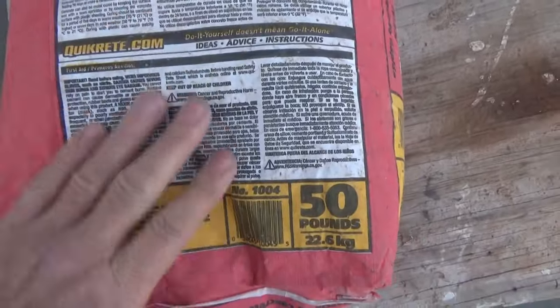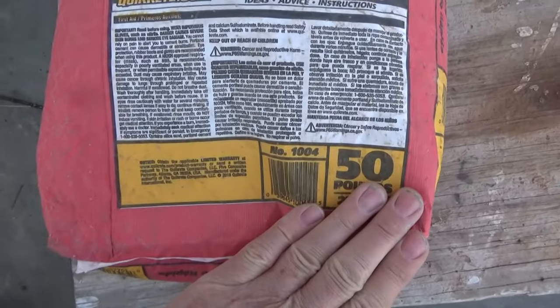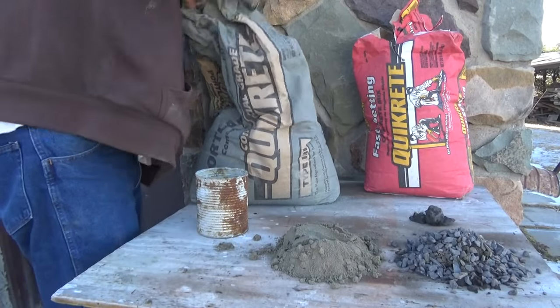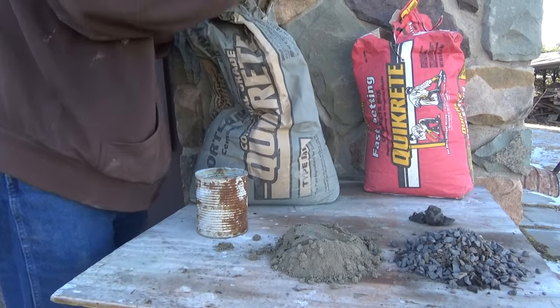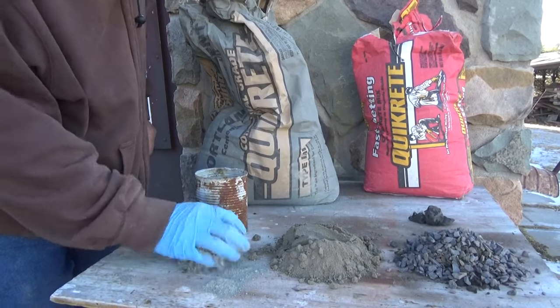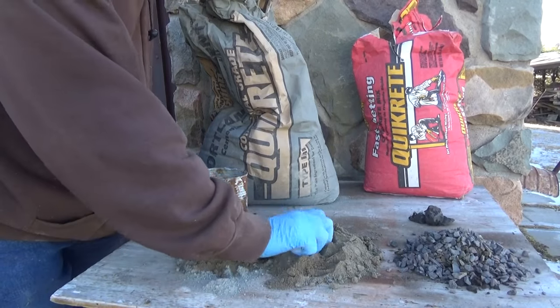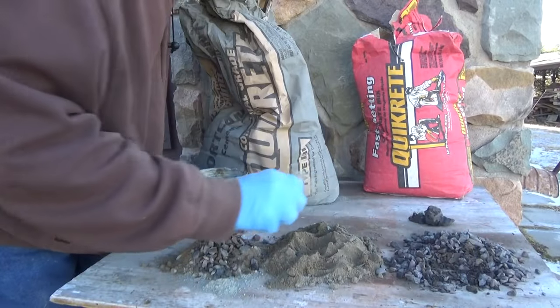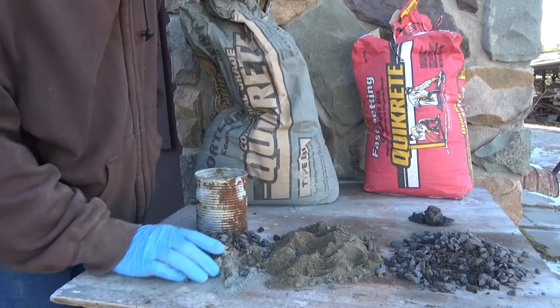It doesn't really tell you much else — you got to guess. Let me explain the old school way of doing concrete: we would get one part Portland, two parts sand, and two or three parts gravel.